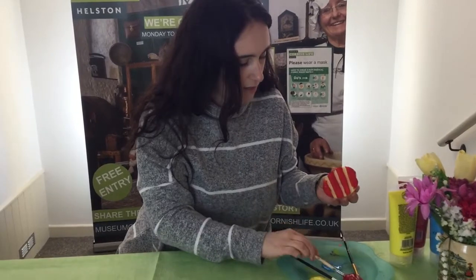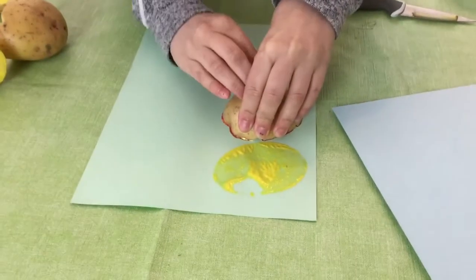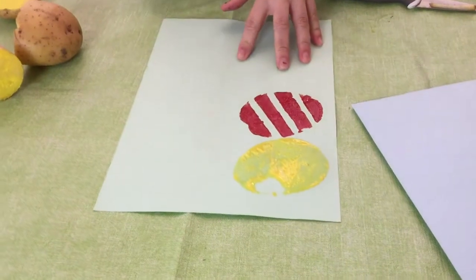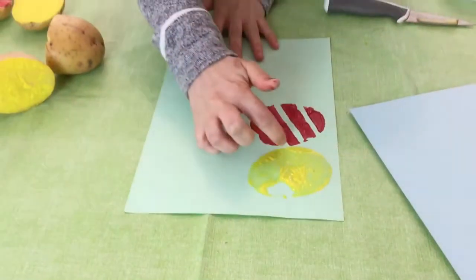Pick whatever colors you like and then stamp that down, pressing really firmly, and then you get your stripes just like that. That's come up really perfectly.